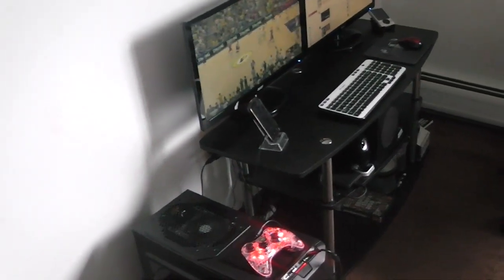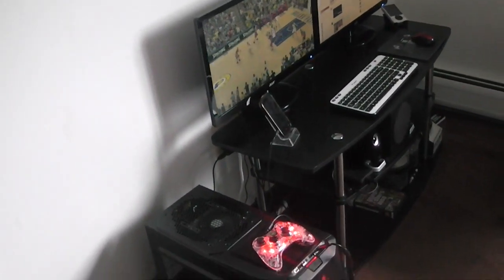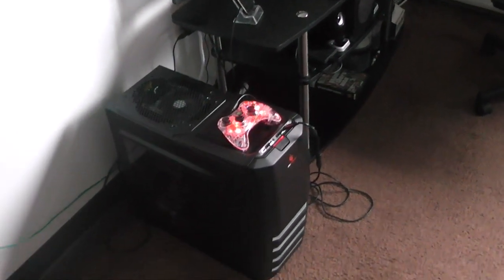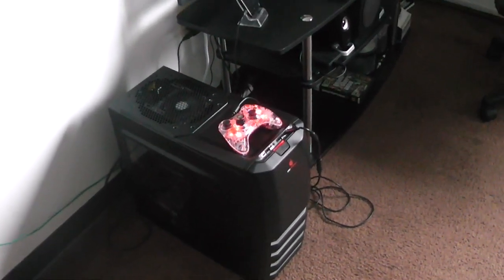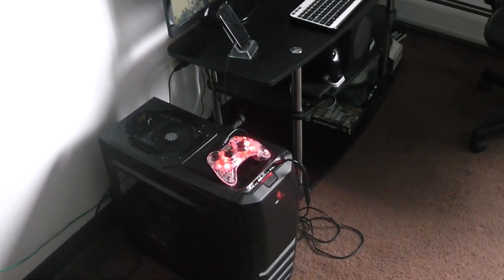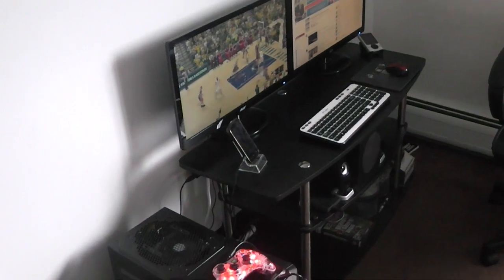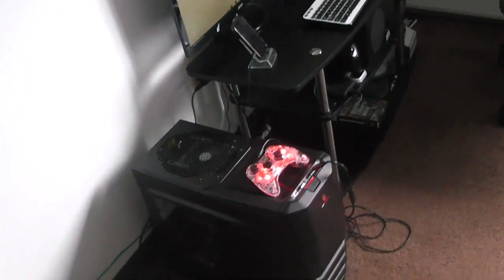What's up everybody, Mr. Stoke Time — y'all know the rest. I wanted to show y'all my setup, my computer, where I game at and whatnot. It's pretty much my living room — I got a little small place and I stay by myself.